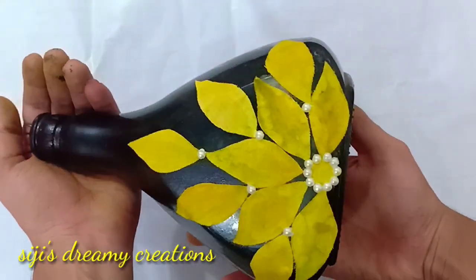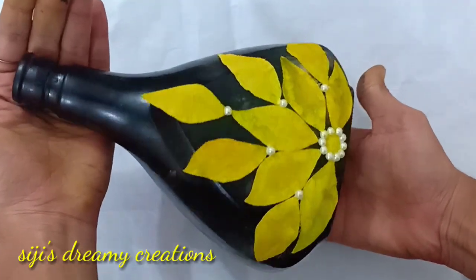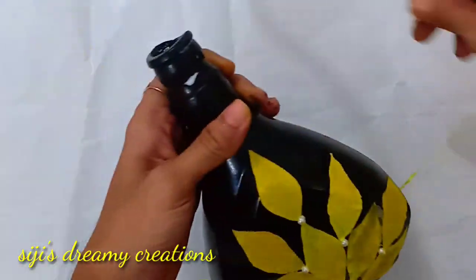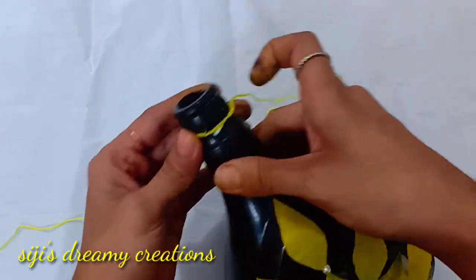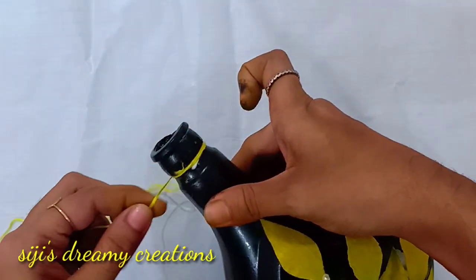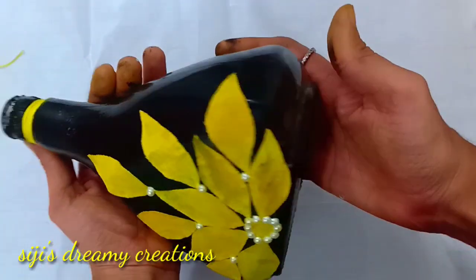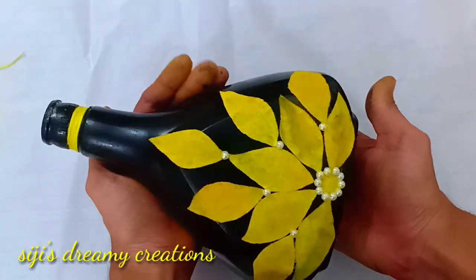I'll put a thread around the neck of the bottle. I am going to use a thread — a yellow and black combination.